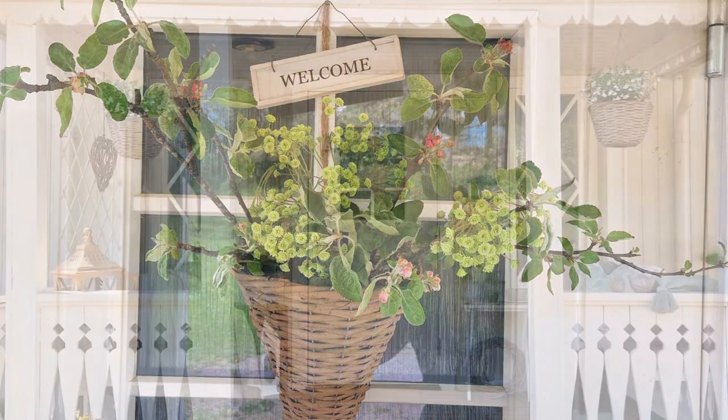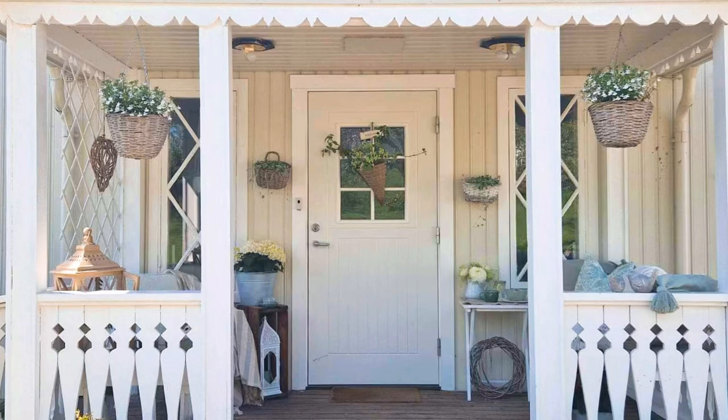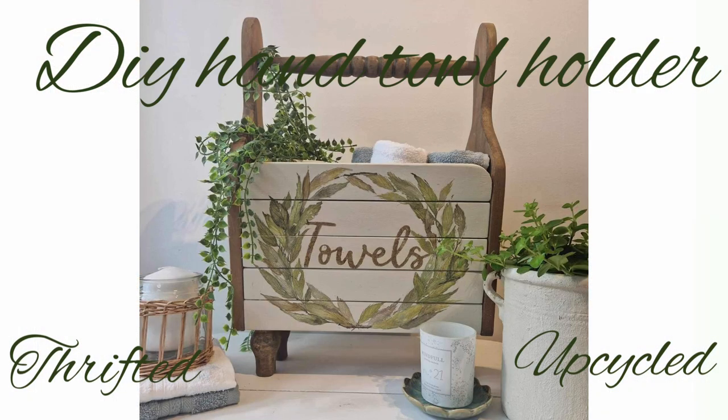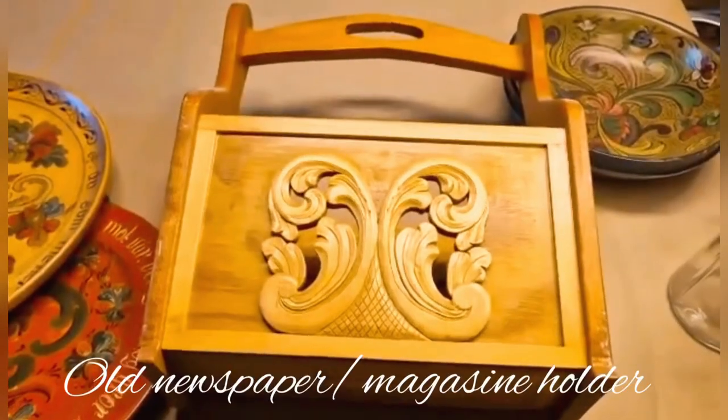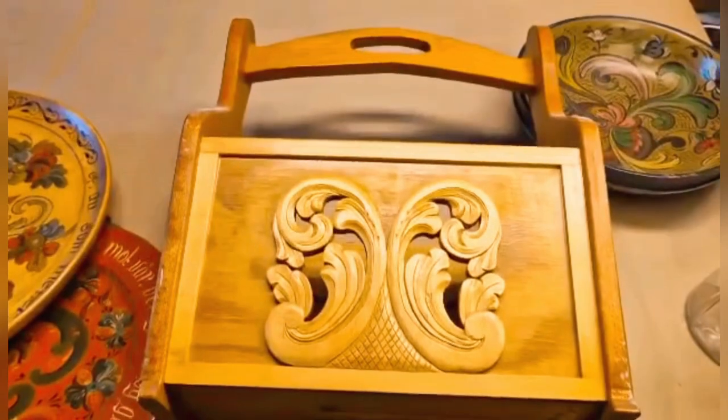Hello and welcome to my channel. This week I am doing a makeover on this little magazine holder and I am going to turn it into a holder for hand towels in my bathroom.